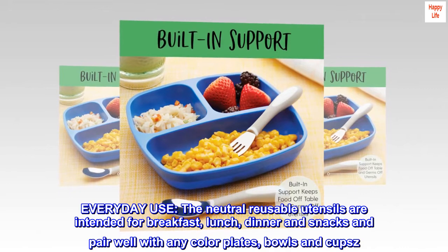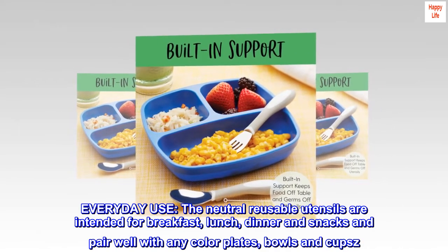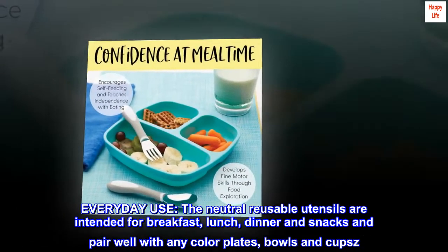Every day use: the neutral reusable utensils are intended for breakfast, lunch, dinner and snacks, and pair well with any color plates, bowls and cups.